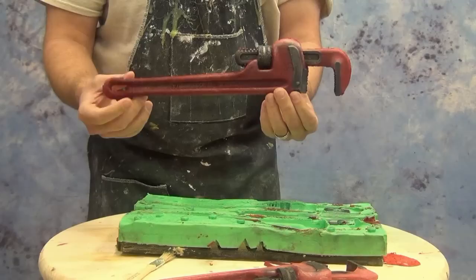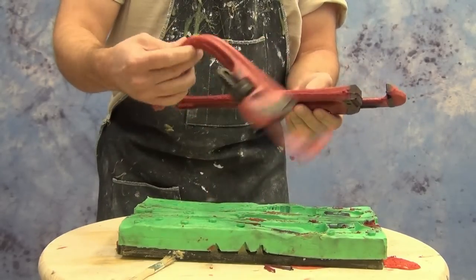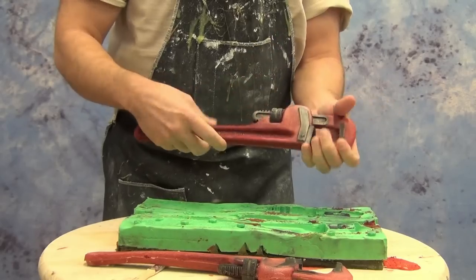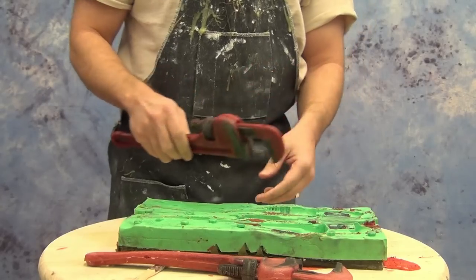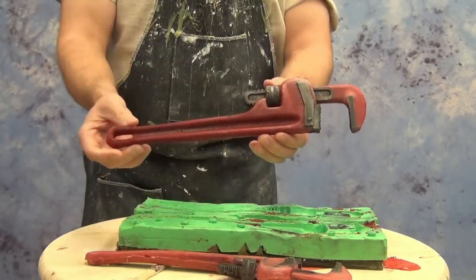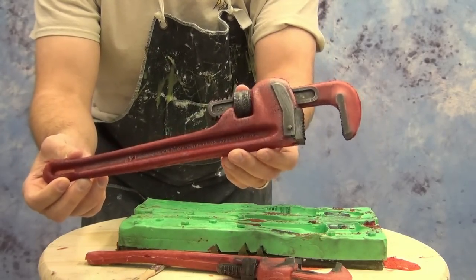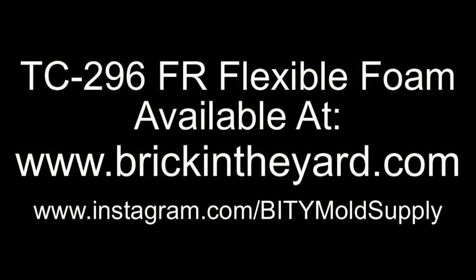Now we have our action prop ready to go. Thanks to that armature it's going to hold its shape but still be a safe prop for action scenes. Here's our part without an armature and one with — and there you have the basic casting process for flexible foam. You can find our new TC296 flame retardant formula on our web store. For those curious about other projects we might have in the works around our shop, be sure to check us out on Instagram — you can find the link on our website. Check out tutorials in the works and contribute your thoughts in the comments. Find everything at brickintheyard.com.